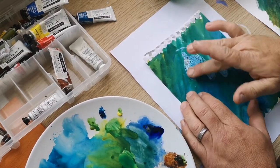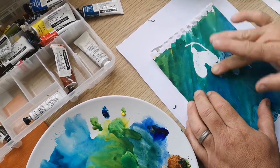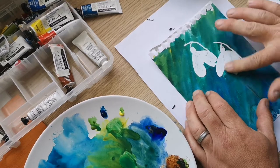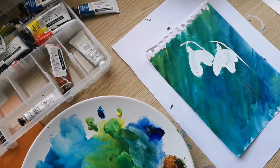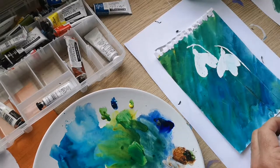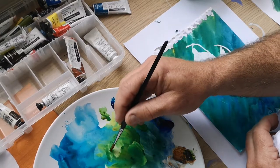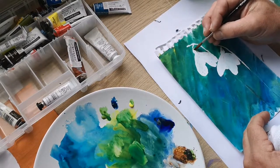Okay, I've let that dry now. I'm going to rub off the masking fluid. Okay, I didn't quite cover it by the looks of it — there's a few little gaps there but I can get around that. Now I'm going to add some green to the stems.